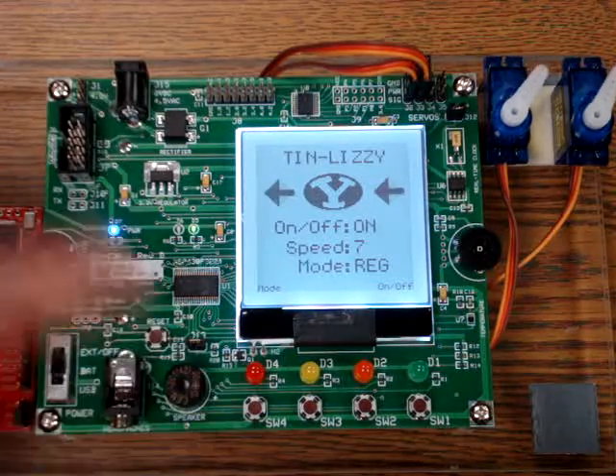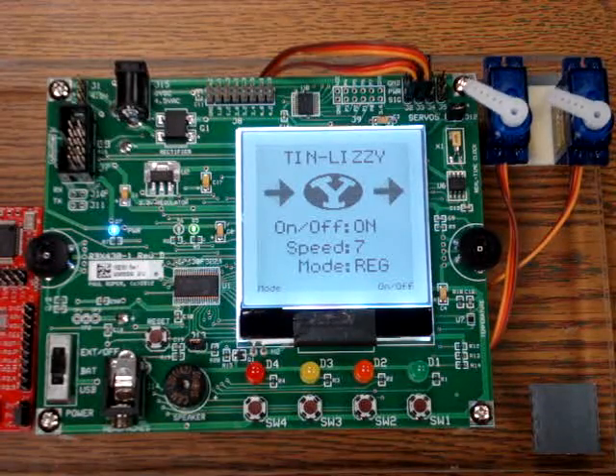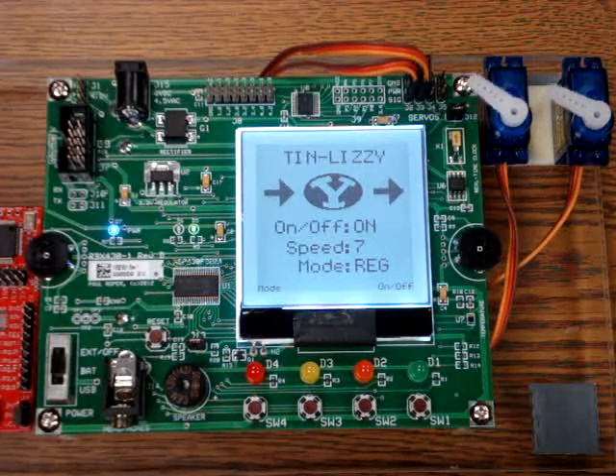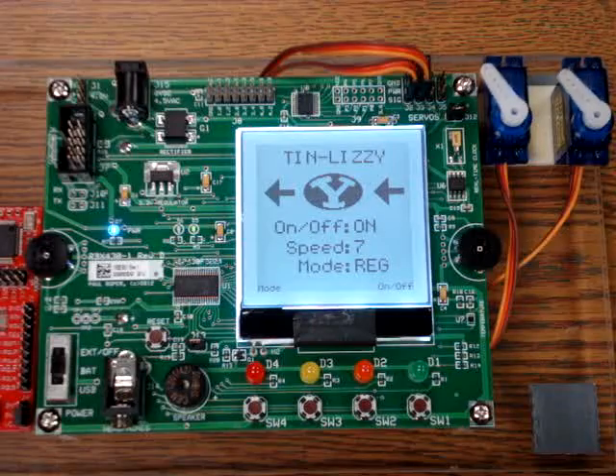By pressing switch four, we can cycle through the various modes of the machine. In regular mode, the servos are slewing back and forth at the selected speed.